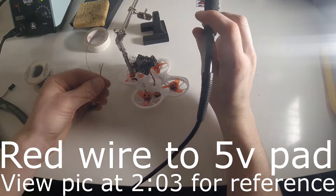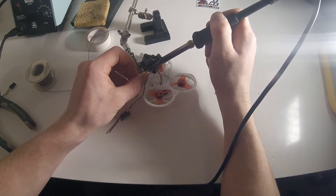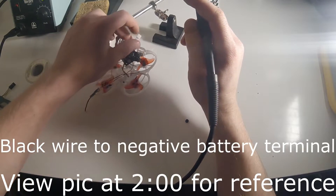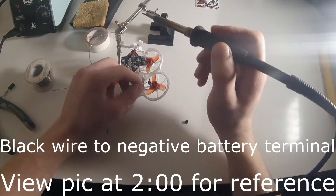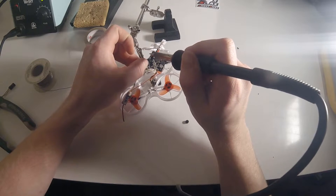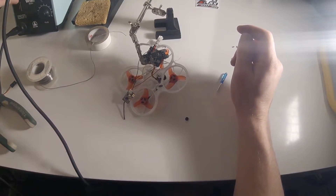The RX1 pad is on the bottom where it's hard to reach. Making sure to get it nice and centered. Then I'll ground out the black wire way over here on the negative battery terminal. I'll give it a little tug just to make sure the soldering is secure — and that's all the soldering work we need to do.